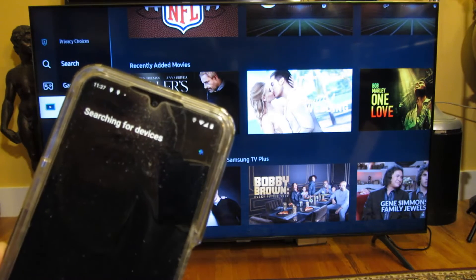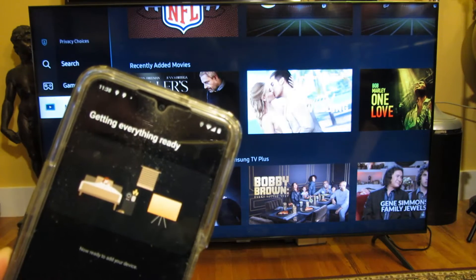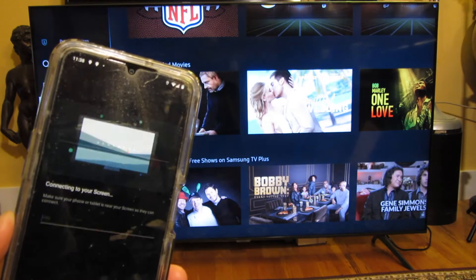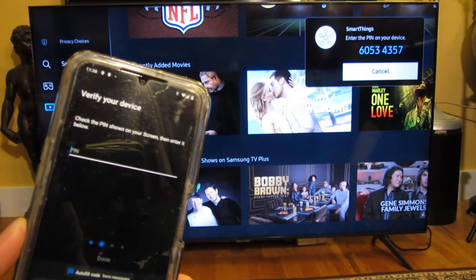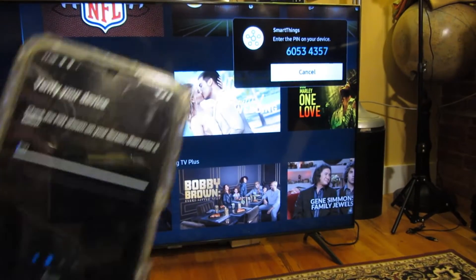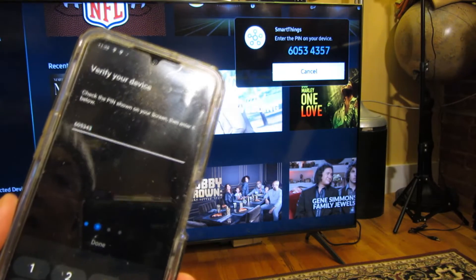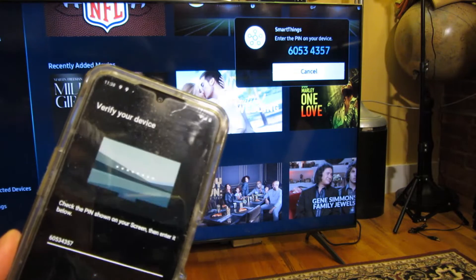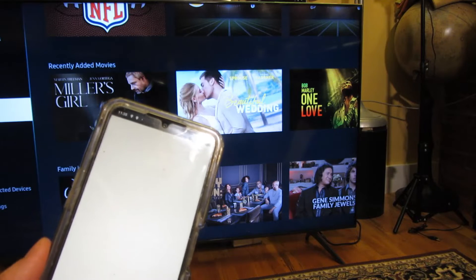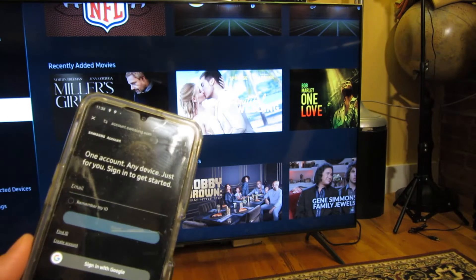I'm going to hit refresh again. It finds my TV — I'm going to choose it: Samsung CU7000 58-inch TV. Connecting to the screen. Right there you can see there's a pin code, so I'm going to enter that pin code on my phone: 6053, 4357. Done.